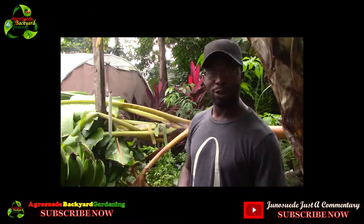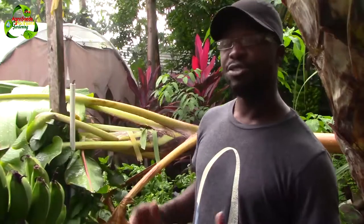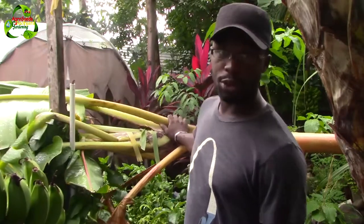Welcome everyone to AgriSwade, back to garden with me Mitchell Junos Wade. In this video feature I'm going to show the importance of cutting your leaves on your banana tree properly, so that these do not happen to you.